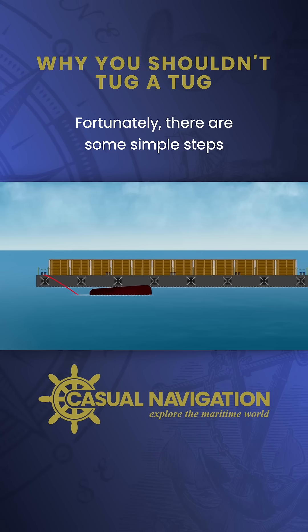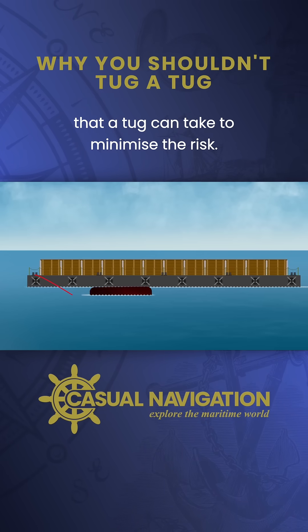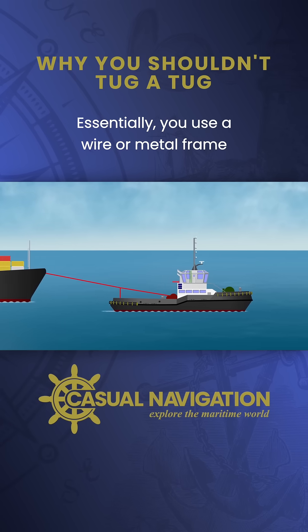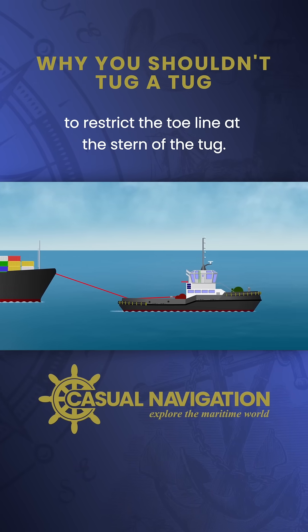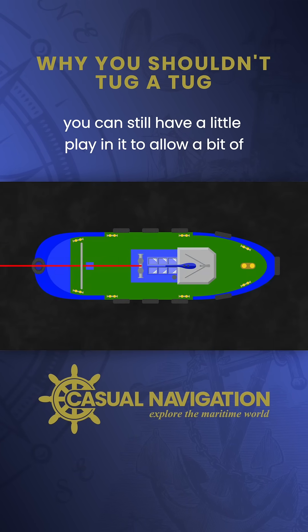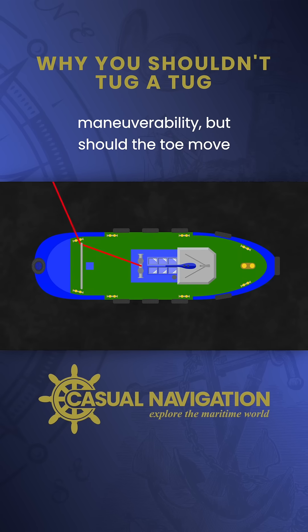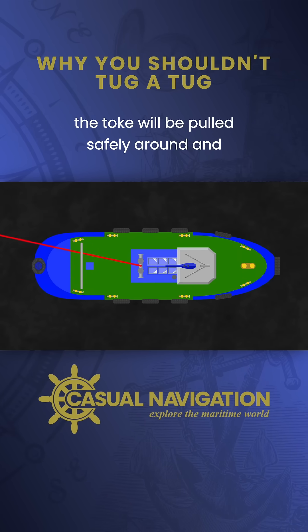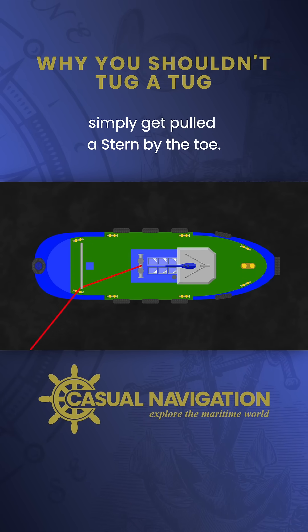Fortunately, there are some simple steps that a tug can take to minimize the risk. The simplest is known as gogging. Essentially, you use a wire or metal frame to restrict the tow line at the stern of the tug. You can still have a little play in it to allow a bit of maneuverability, but should the tow move and start pulling from abeam, the tug will be pulled safely around and simply get pulled astern by the tow.